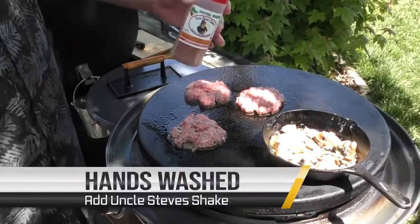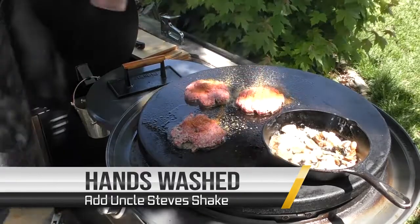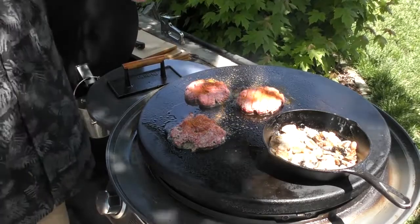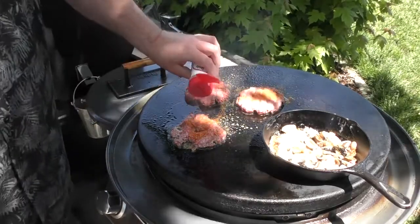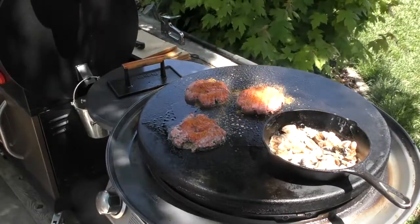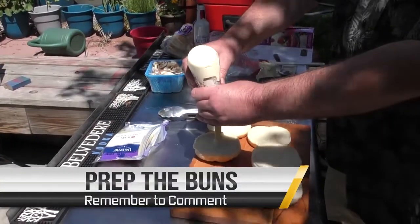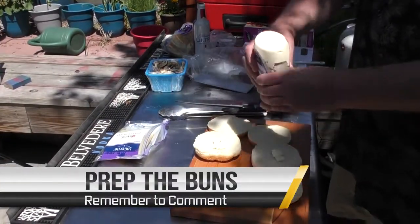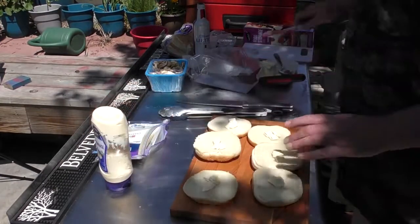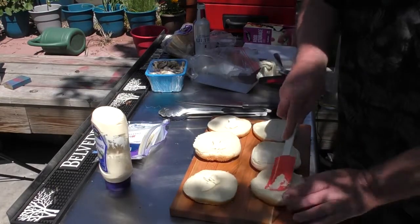Time to put a little Uncle Steve's Gator Shake on these. I'm going to also add the spicier one. For these burgers I'm going to put some mayo on the buns versus butter. Mayo does a good job cooking down too, and it's a lot easier to work with than butter.